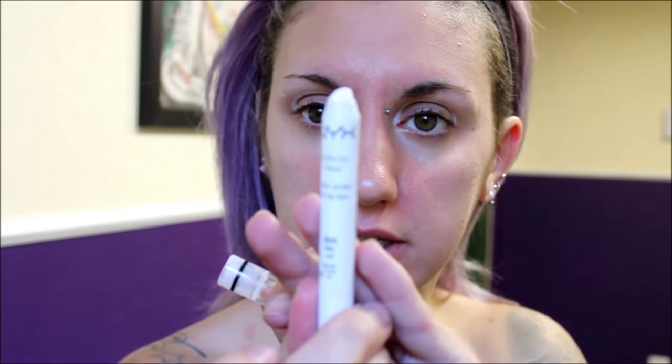Starting off, I just drew half circles on my eyelids with a white eyeliner pencil, and then I'm going to be filling them in with NYX Jumbo Pencil in Milk as my base. Then just going in with a white eyeshadow — this is Taco from Sugarpill — and setting that with the white eyeshadow.